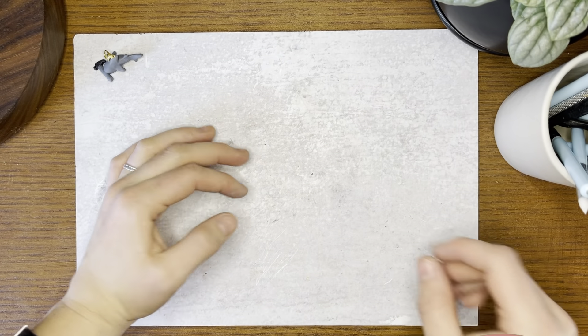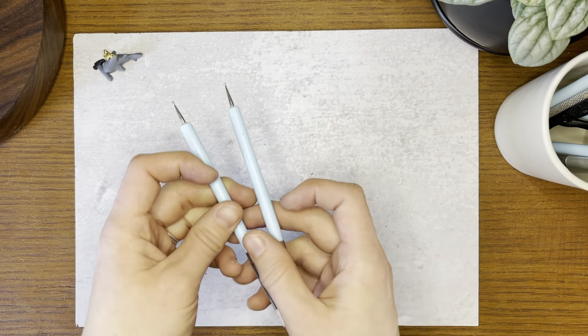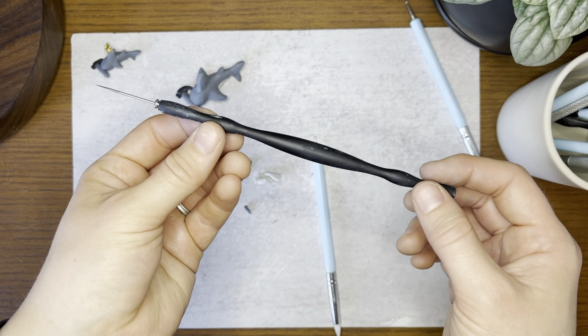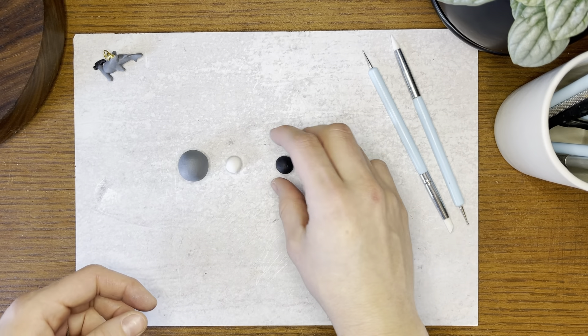You'll need a work mat to protect your tabletop, some tools, a little silicone dowel tool, and those little bald end tools — you can also use a pen tip or a pencil for those — and a potter's needle or a toothpick. You'll need some dark gray clay, some white clay, and some black clay.